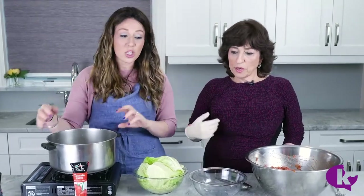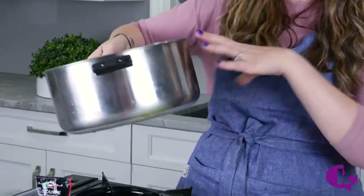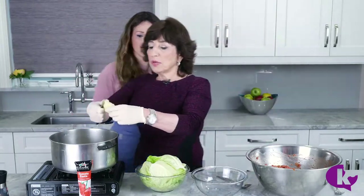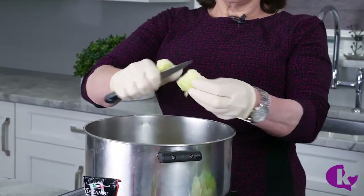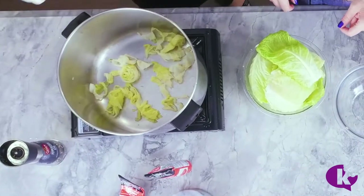She always makes it in a pot, and you can actually freeze these. You can roll them up and then freeze them in tins — four tins at a time. When she cooks them she defrosts first. Also, I like to put a little bit of cut cabbage on the bottom so it doesn't burn — it's like a buffer — and also on top.